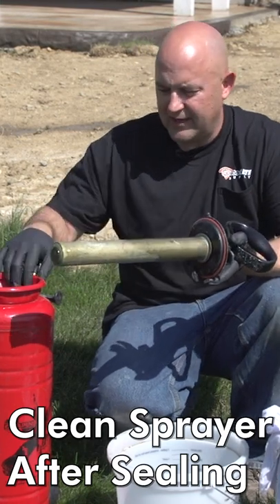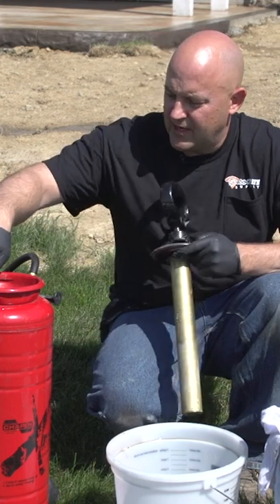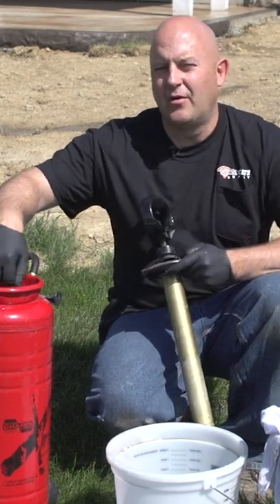This is what pushes the air into the tank. These gaskets get stuff on them and this area here gets a whole bunch of sealer caked up on it.